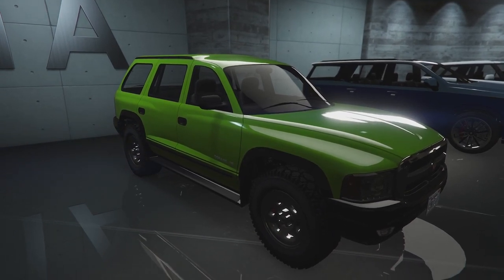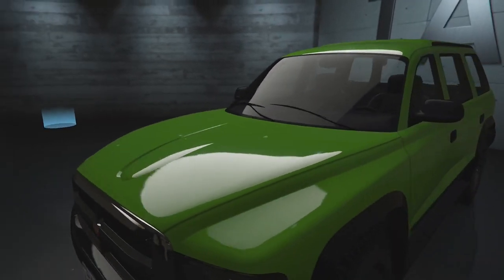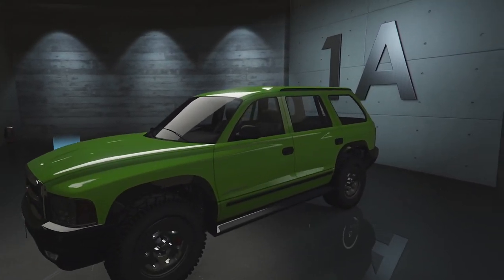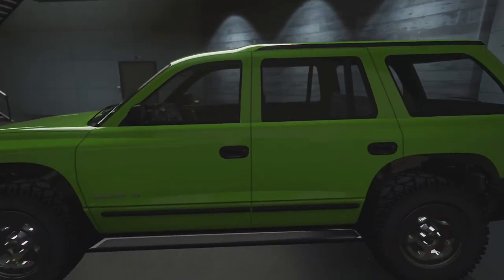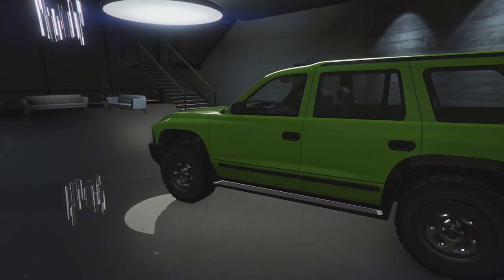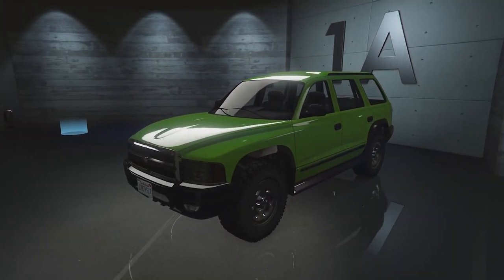Today we're going to be customising the Dorado. This was added in the newest update but I haven't had a chance to customise any of these vehicles yet. It is based on a Dodge Durango I believe — it's this sort of 90s SUV. It's not really something I would buy in real life or in GTA Online, but you guys want to see me customise this thing, so let's go ahead and head up to the custom shop.